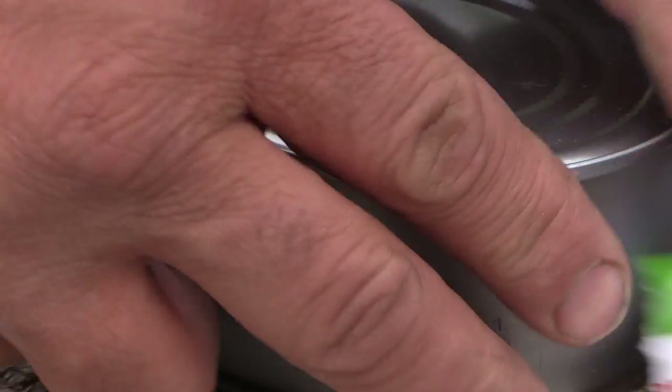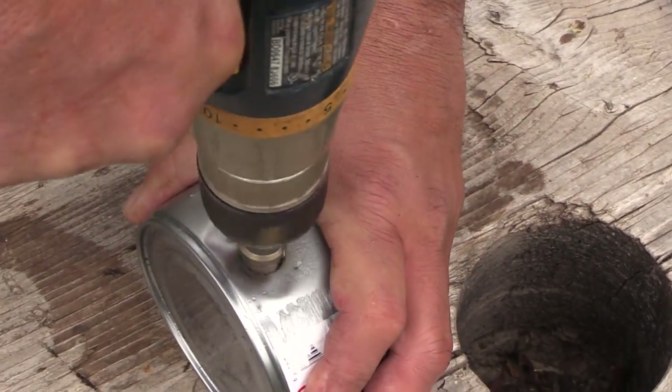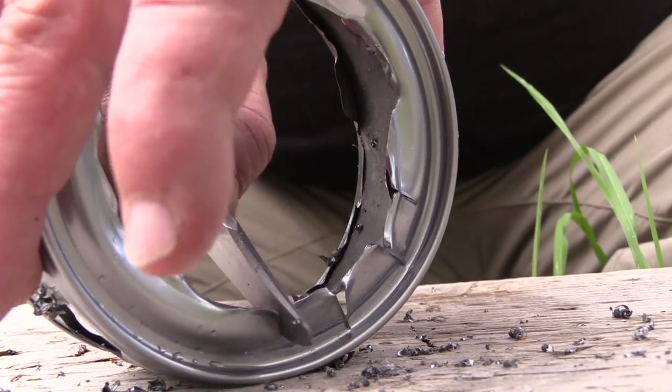I'm gonna drill some holes in this chicken can and then cut the bottom off. This will act as a grate to keep the pan up off of the fire, and this will support our combustion can where we have our fuel.